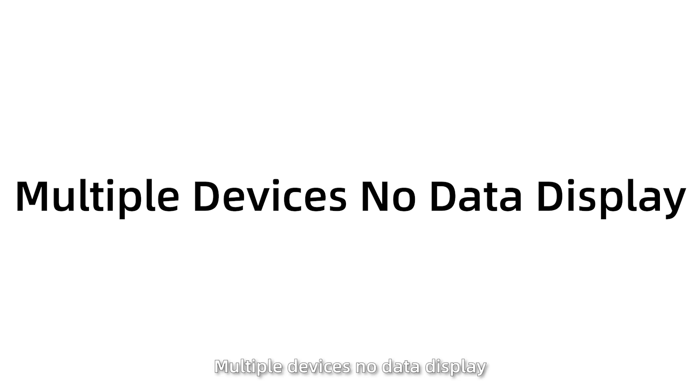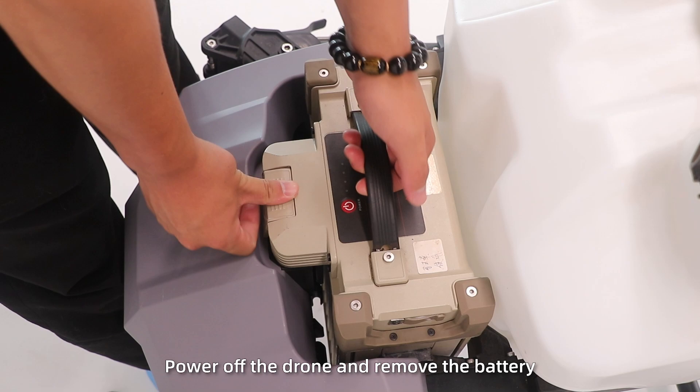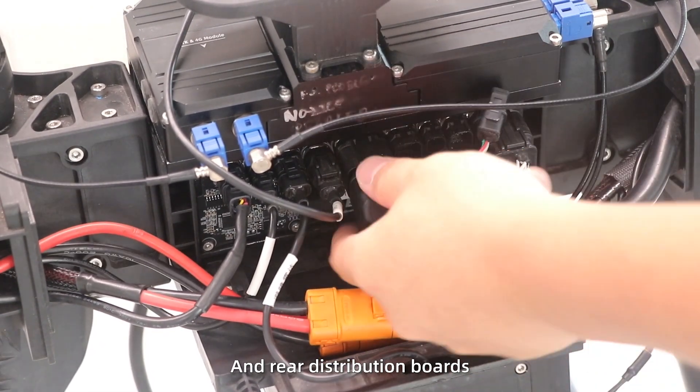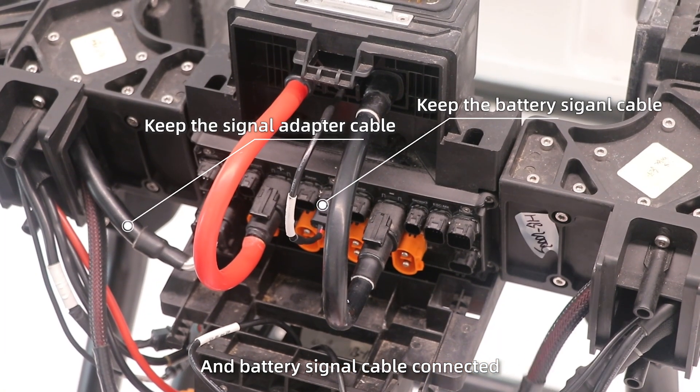Situation 1: Multiple devices with no data display. First, power off the drone and remove the battery. Then, unplug the device cables from the front and redistribution boards. Keep the single adapter cable and battery single cable connected.